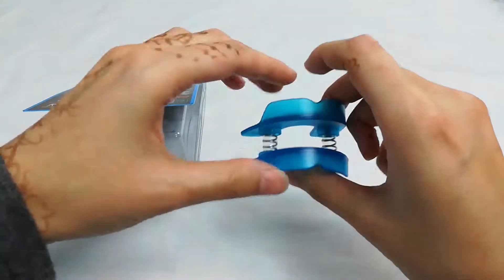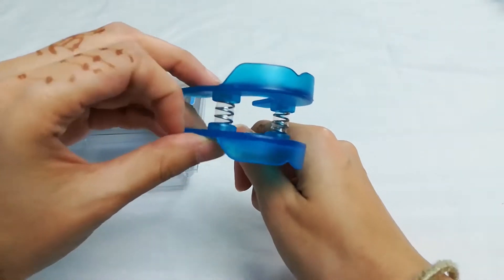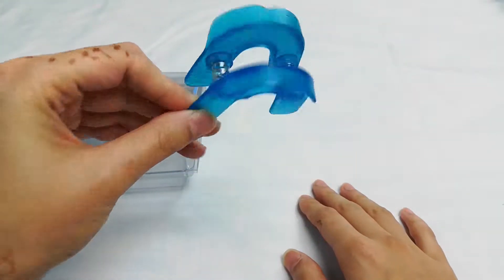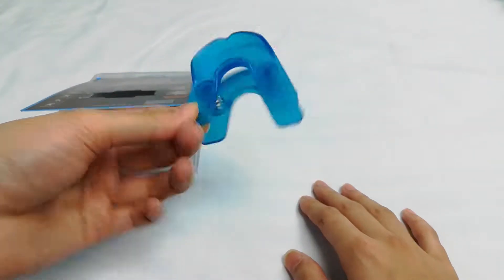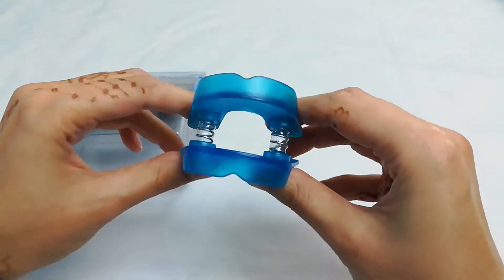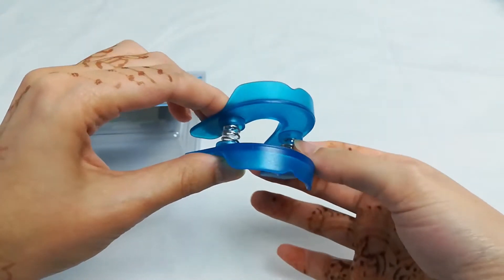Looking at the actual product itself, the material feels pretty sturdy and durable, and the springs have a lot of resistance to them, so I feel like this is pretty good quality. I'm going to try this product out for a few days and let you know how that goes.